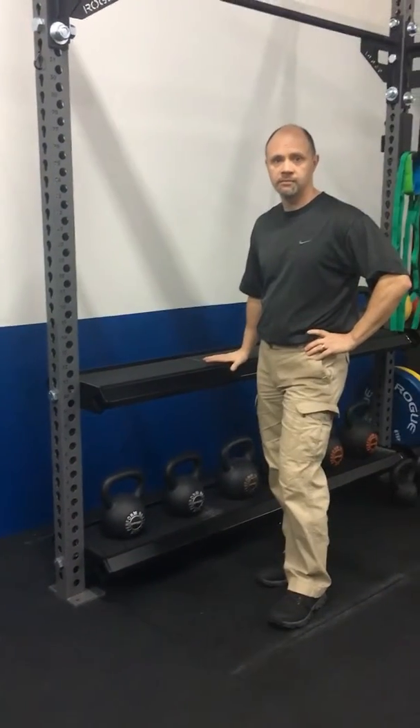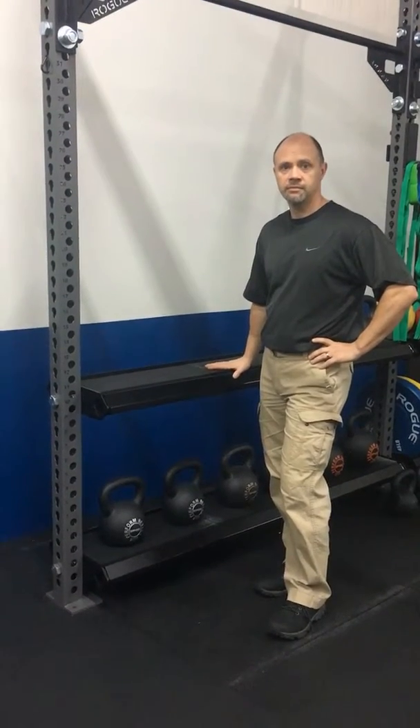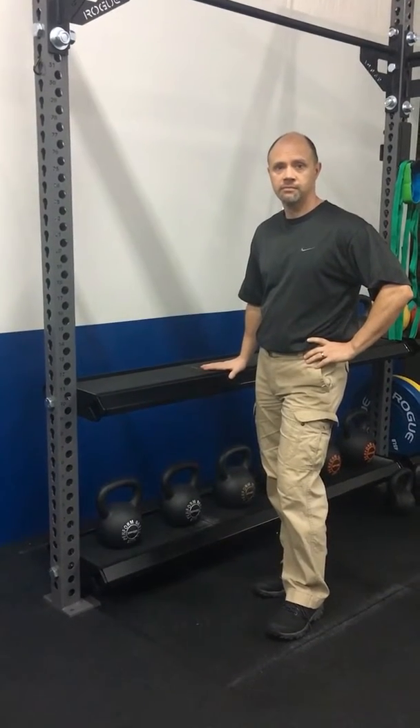Today Dave's gonna show you how to do the bench unloader exercise as well as a couple different variations. When your back hurts from a lot of compression — from carrying gear, from being on your feet for a long time — this is a nice way to decompress your spine.